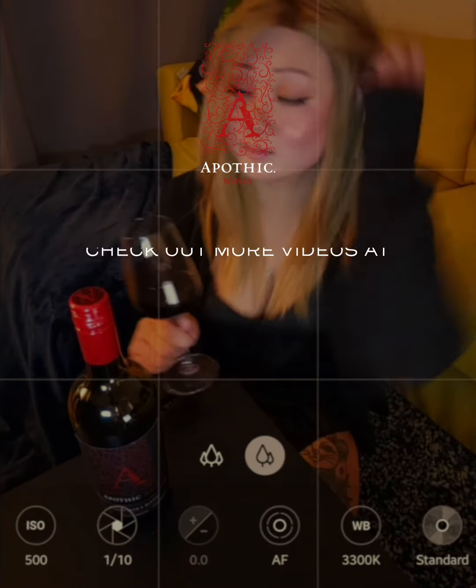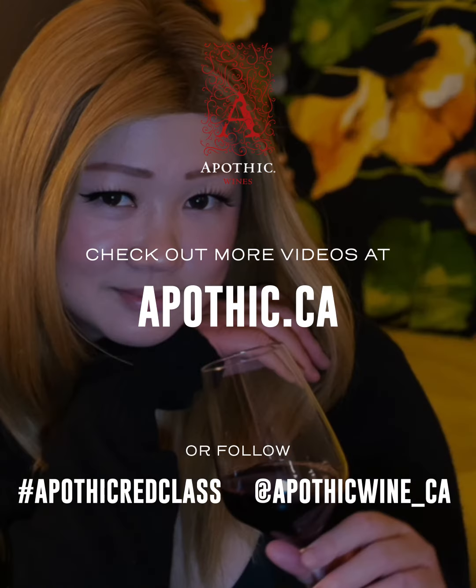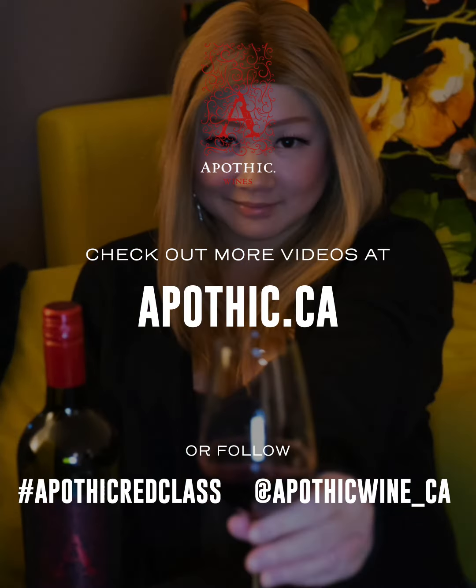Check out apothic.ca and follow the hashtag apothicredclass to check out more vids about elevating your wine experience with apothic red.